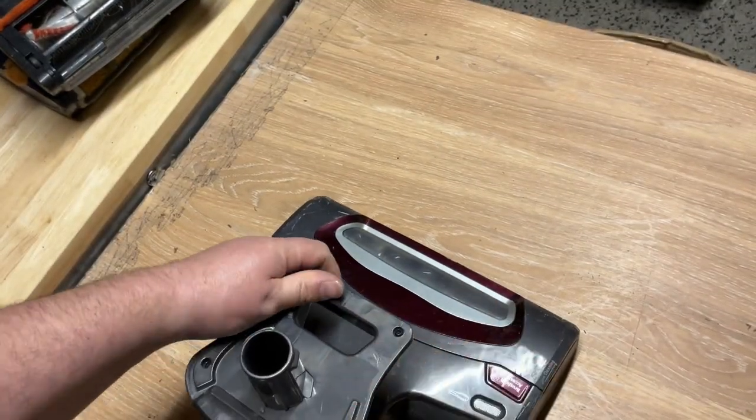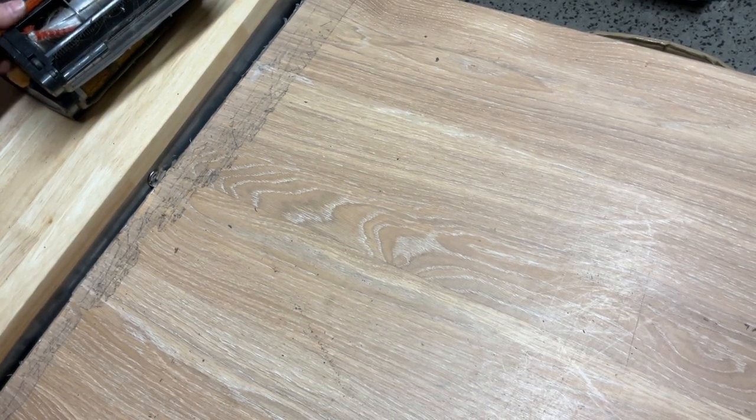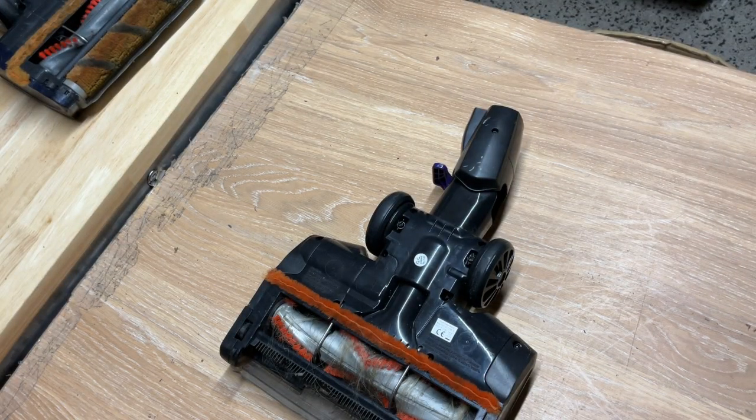Now those went pretty straightforward. However, when we get to these, I have found in the past these to be the worst — a real struggle to get off.